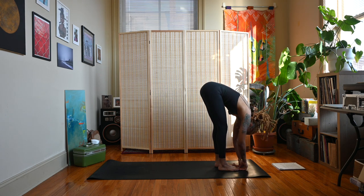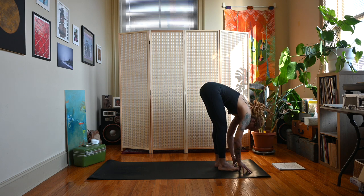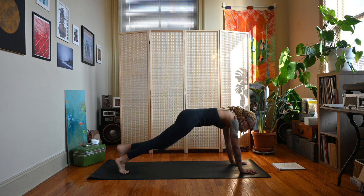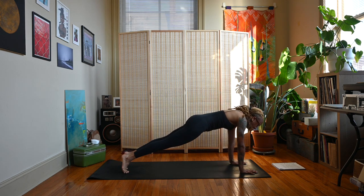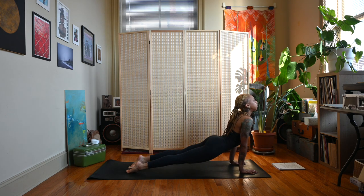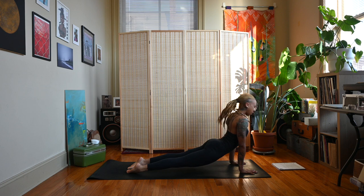You can stay here, or we have the option to move through a vinyasa. Planting those hands down, step or jump back to plank — inhale, exhale, chaturanga. Inhale cobra or up dog, exhale down dog. Let's take a couple breaths here.